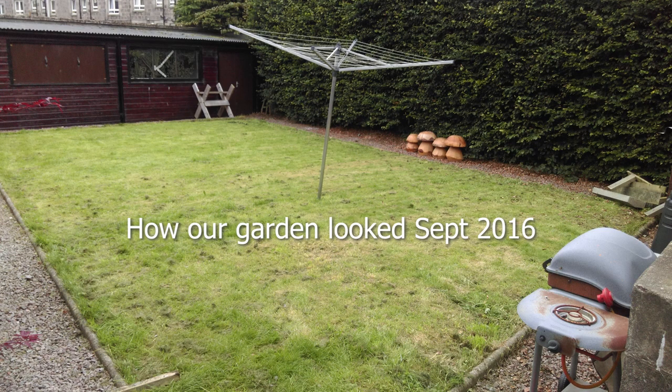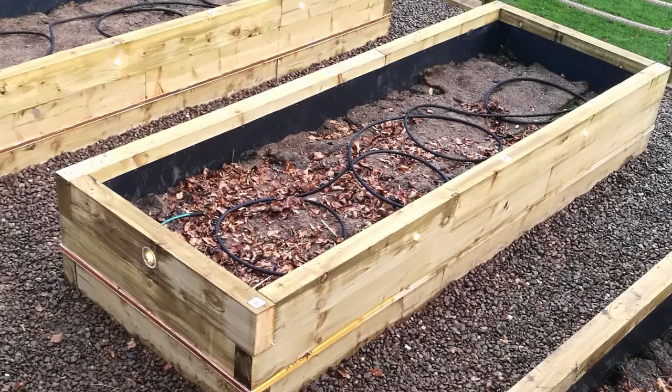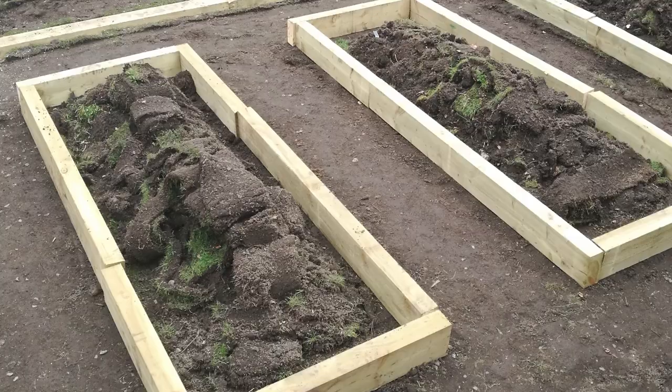Now that the raised beds are fully planted, I thought I'd answer a few questions I've gotten about them. We've had them for about five years — I didn't build them, our friend EJ did. They're about two foot deep with three layers of sleepers all bolted into place and lined with a heavy-duty liner stapled inside to protect the wood. To fill them up we used soil from the garden when we replaced the lawn to bulk it up. Unfortunately I ordered topsoil instead of compost because back then I didn't know there was any difference, and I've been dealing with that mistake ever since. If you're doing something similar, make sure you get really good quality compost for your raised bed.